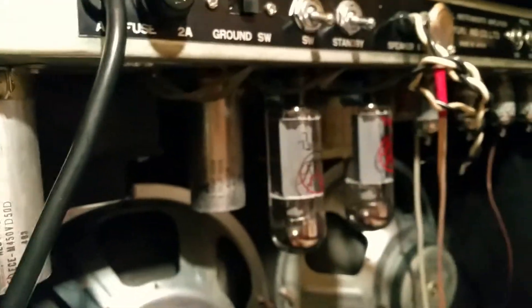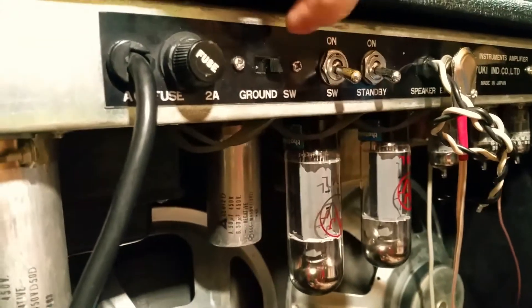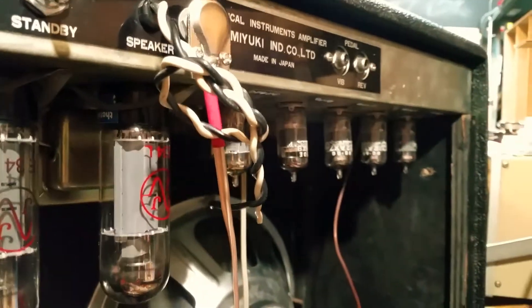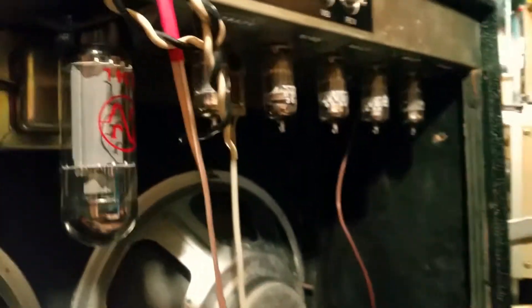I don't have a rectifier tube in right now because I installed a solid state rectifier inside with a couple of high current, high voltage diodes. It uses five preamp tubes — four 12AX7 and one 6AQB as a reverb tank driver, which is down here in the bottom.